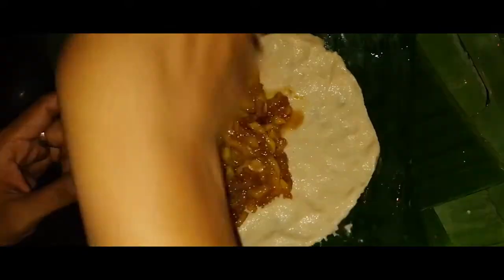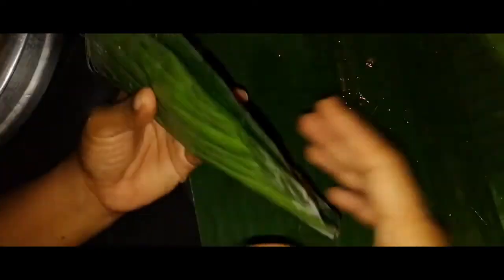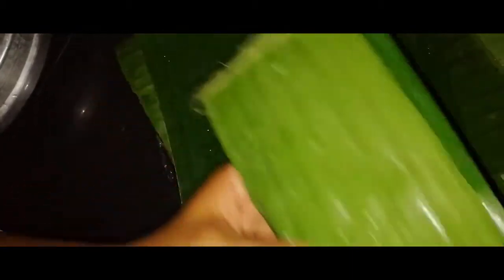When the meat is cooked, we have to cook the bread. We have to make the taste of the cheese. We will cut the cheese.